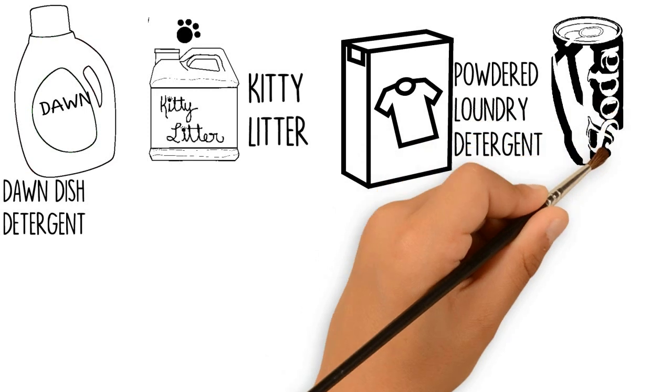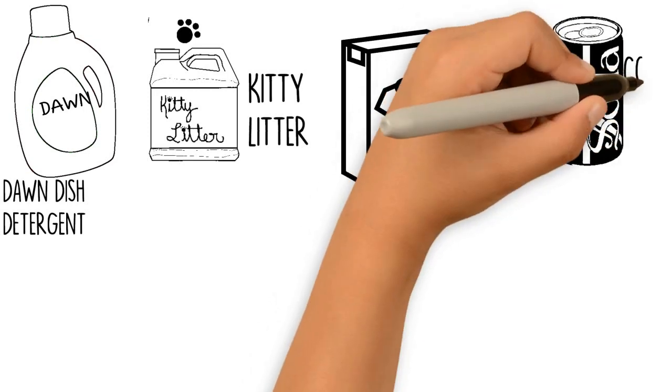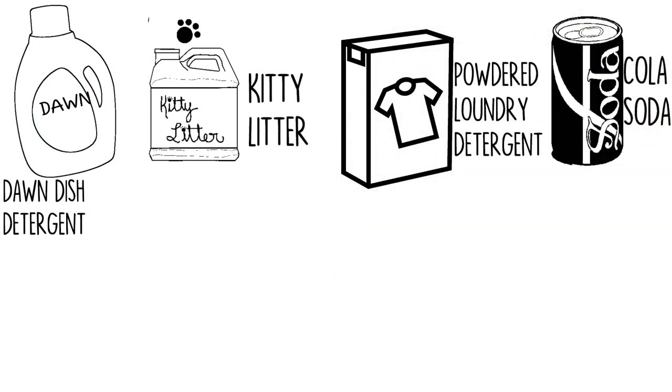Number 4: Cola Soda. After removing excess oil, pour a can or two of Coca-Cola onto the oil stain. Let sit overnight before cleaning.